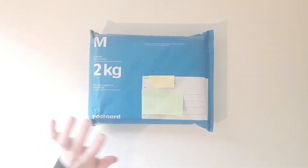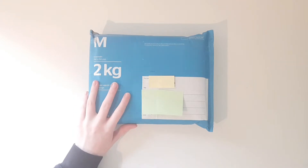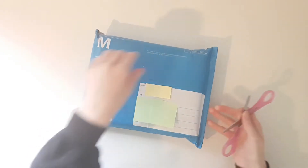Hello everyone! Today I got this package in the mail. I did not expect this to arrive so soon, but I'm very happy it did, so we're gonna open it up.